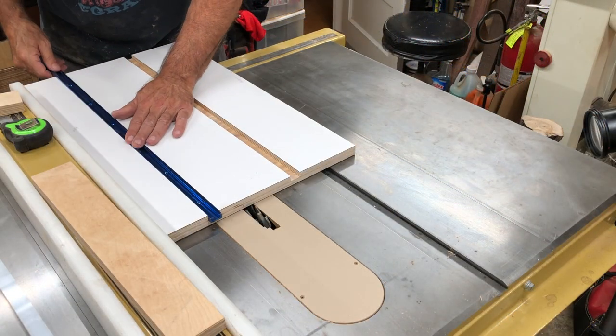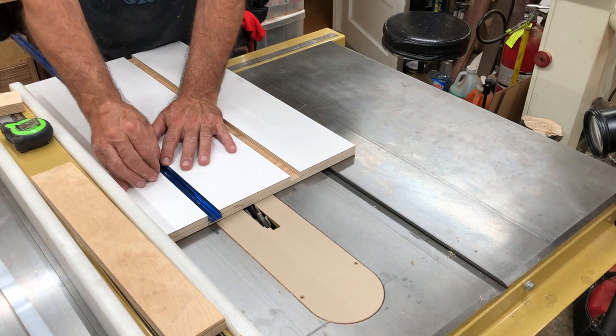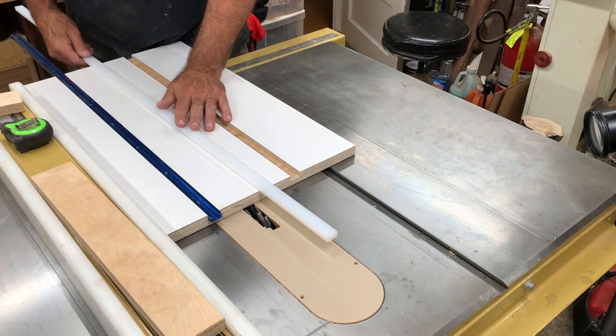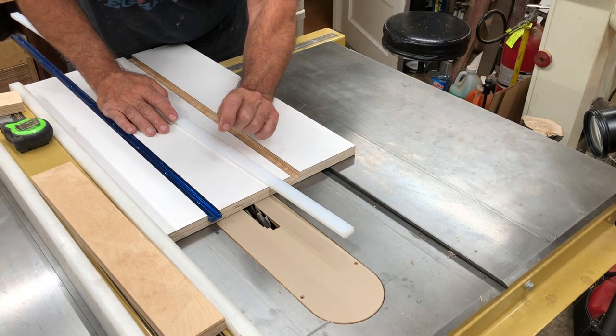We've got the dados in for the t-tracks and they fit nice and snug, just a hair below the surface. Next, we're gonna run the rail dado — about an eighth of an inch deep.